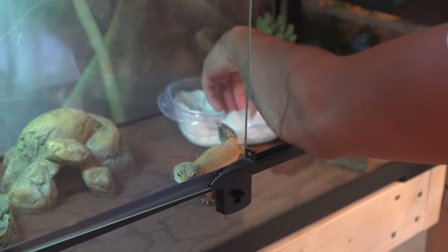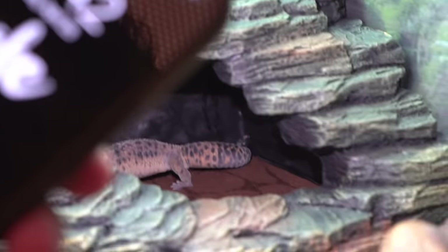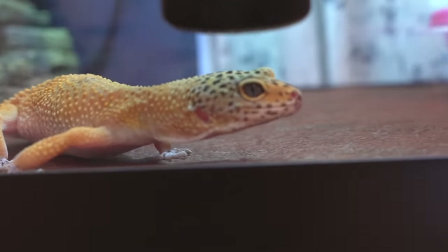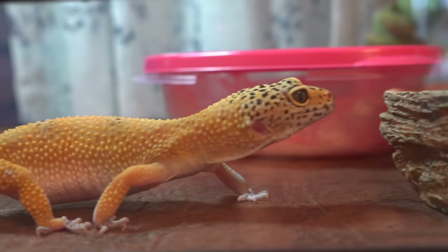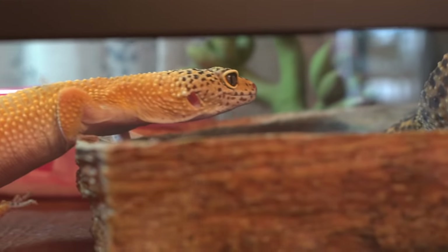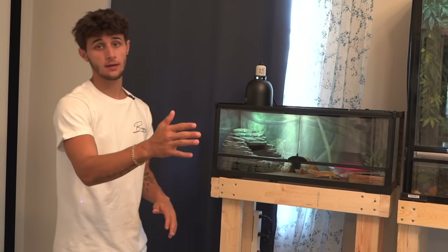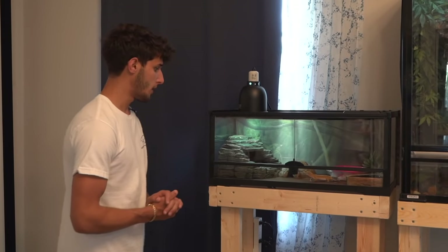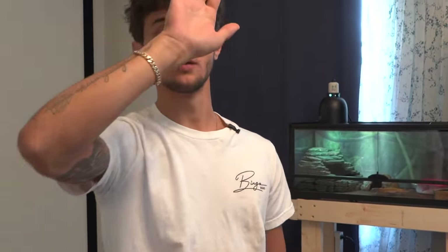We'll fix up her little hide, put the top back on, and let her do her thing. Our other female is right back in there and it looks like she's going through her shedding process. Everything looks to be doing awesome — honestly I think this enclosure came out sick. Let me know in the comments one through ten how you think it came out. Yes it is smaller than their last enclosure, but for two leopard geckos a 20 gallon is plenty big. That was a 50 gallon tank and we barely got to see them — now we definitely will see them a lot more. I really think they'll be a lot happier in here. If you enjoyed the video give it a thumbs up, hit that subscribe button, and we'll see y'all in the next one.